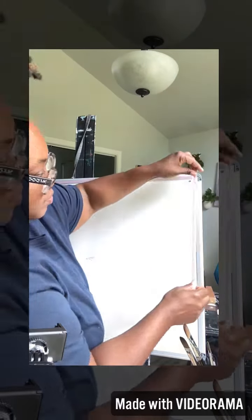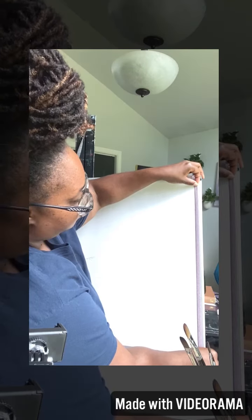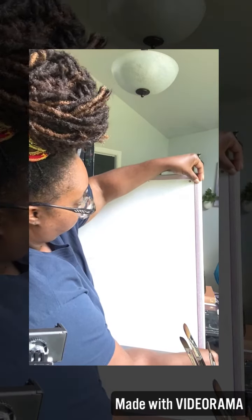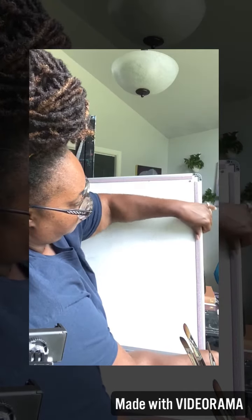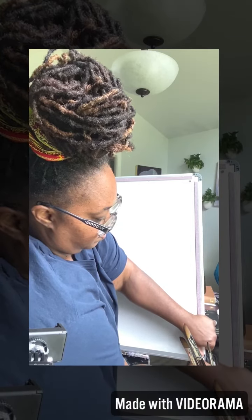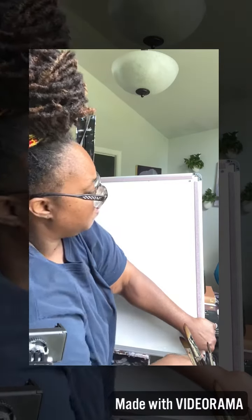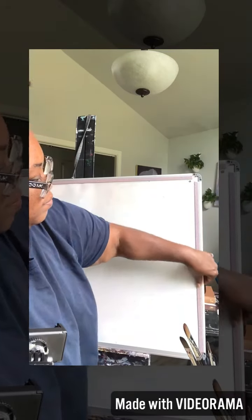Hello everybody, it's me Tia. With online education going on for the school year, I've made or recreated my whiteboard calendar. This is very useful throughout the year for me. If you have students that will be doing online school, this is a great way for you and for them to keep up with what they are going to be studying for the year.